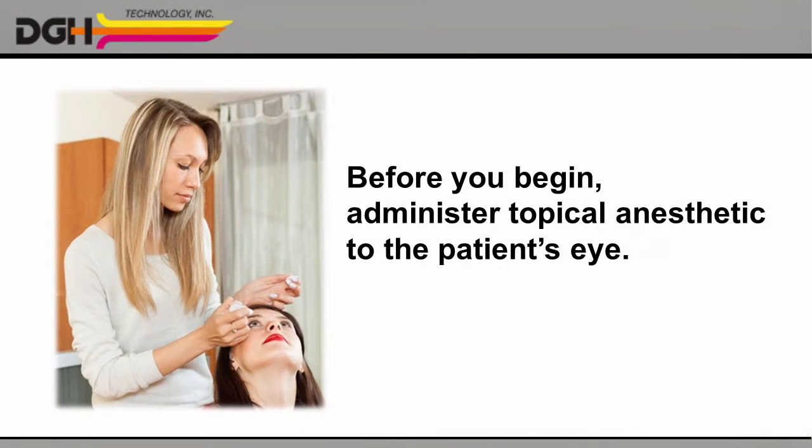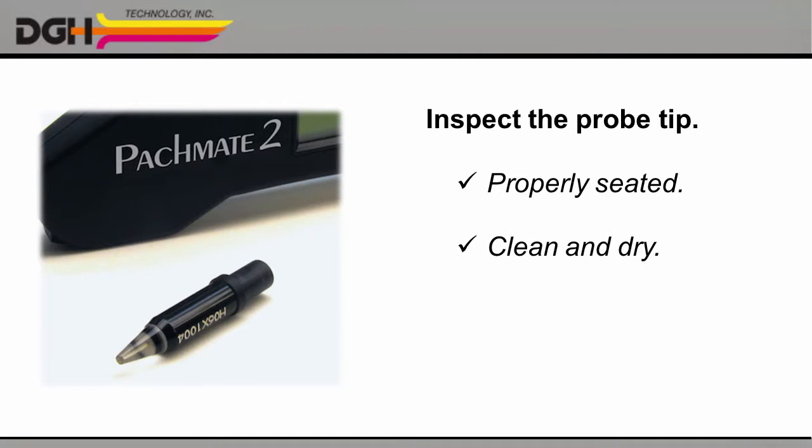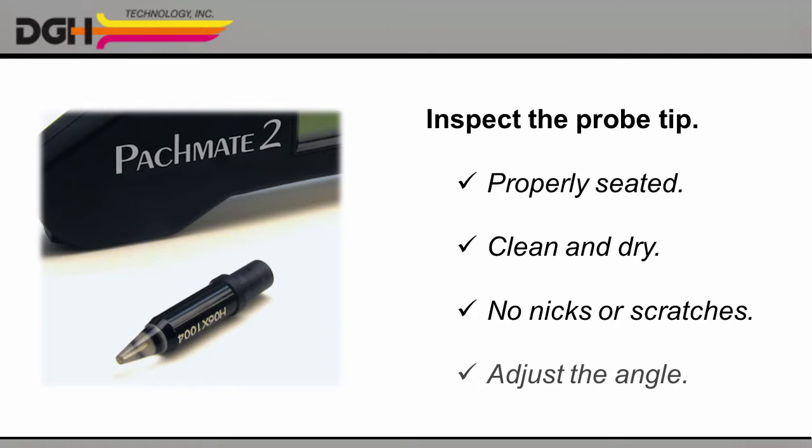Before you begin the biometry procedure, be sure to administer routine topical anesthetic to the patient's eye. Then inspect the detachable probe. Verify that it's properly seated in the probe rotator. Make sure that the tip of the probe is clean and dry. Be sure to check for any nicks, scratches, or other defects that could injure the cornea. And set the probe at a comfortable angle.